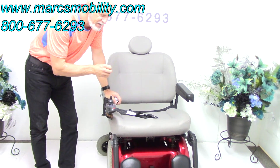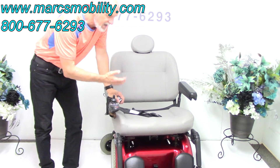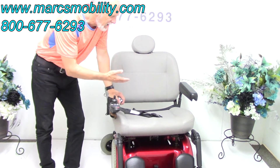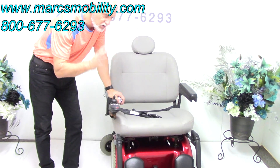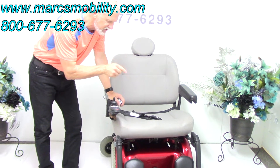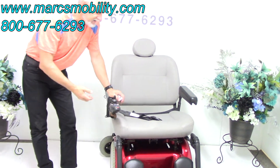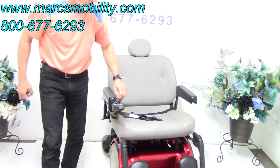The chair can take large batteries — 75 amp-hour, and I believe you can also put 100 amp-hour batteries in here. So if you're a heavy person and want more distance, this power chair will take the 100 amp batteries. The 75 amp-hour will definitely fit and give you an extra four or five miles of distance.